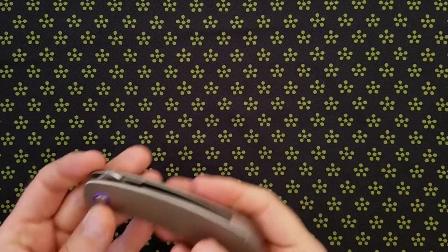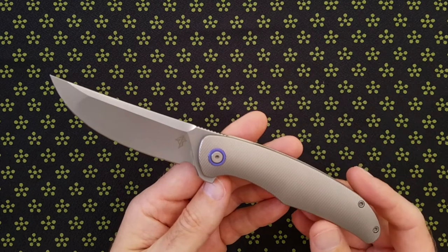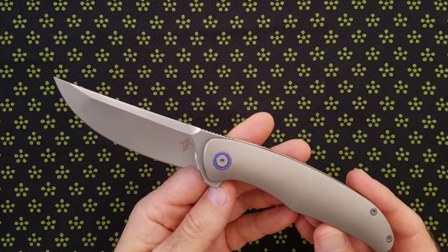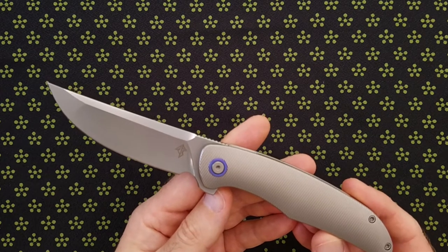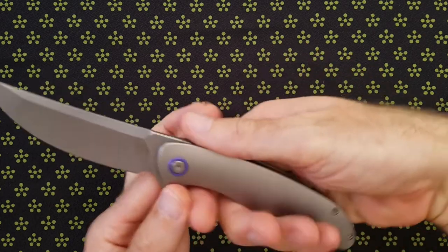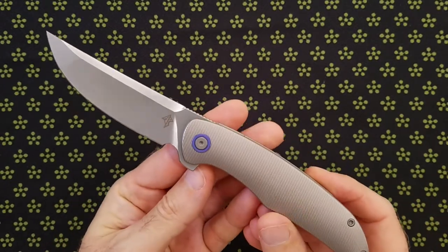Let me talk about some of the positives now. I do really love the styling with this upswept blade. The overall design is really clean and elegant in my opinion, and that's what influenced me to purchase the knife. The ergonomics of the handle are really superb, so I give Adam a big thumbs up for the ergonomics.